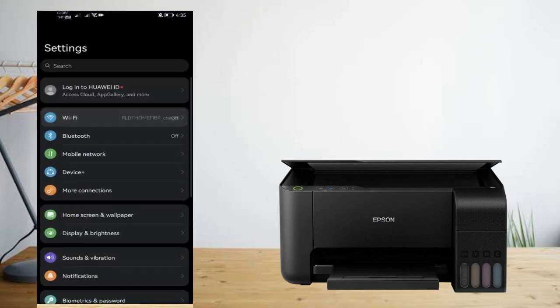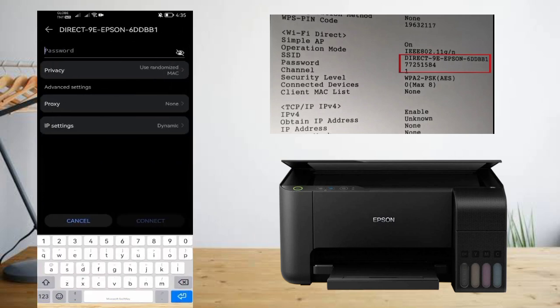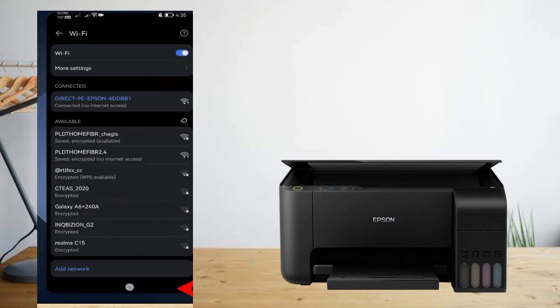Once installed, open Wi-Fi again and this time select your printer's SSID. Enter its password and connect with it. Press 'Connect anyway' when prompted that Wi-Fi doesn't have internet access.